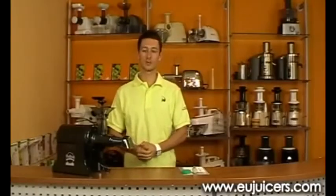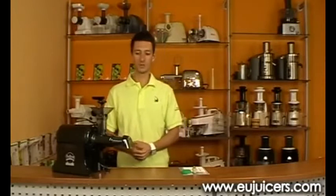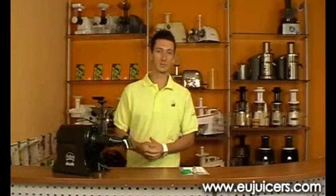Hi, this is Jacob from ujuicer.com. Today we would like to show you the new wheatgrass attachment for Champion Juicer.